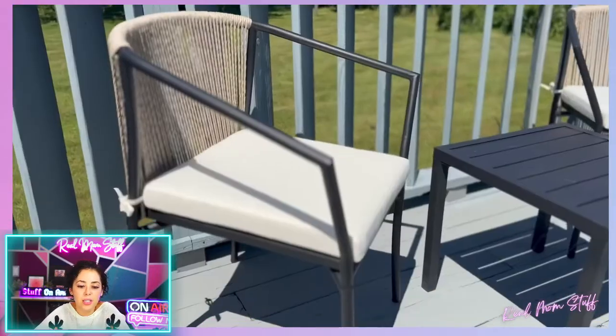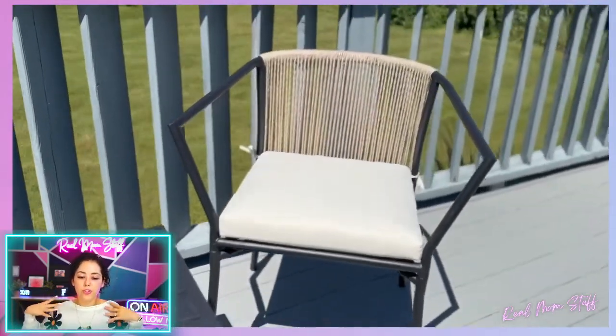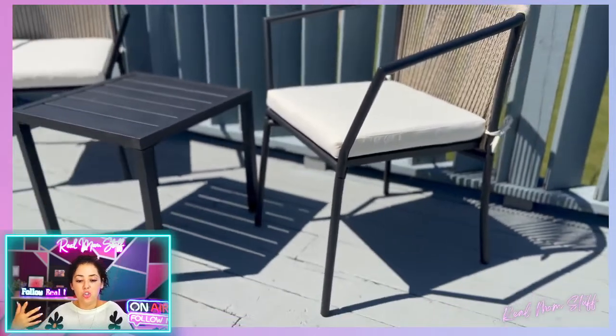Yeeta Home products are really built to last — love them. You can see us sitting in them right there. It's like the perfect little nook set where you could be outside, have it on the balcony, on a deck, or in front of your house if you have a little porch and want something really cute.